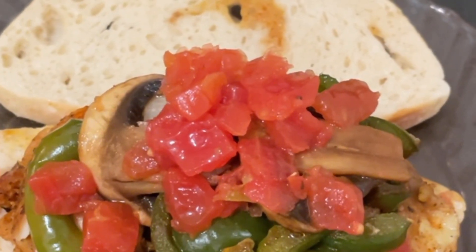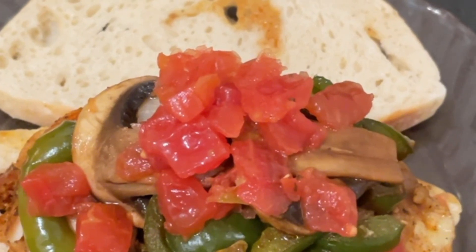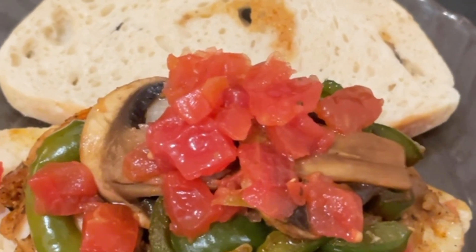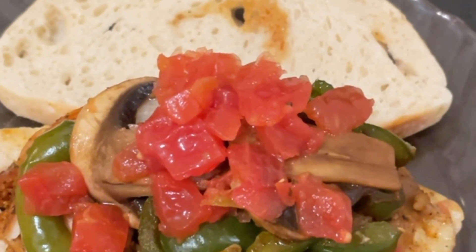Okay guys, we have a lovely chicken sandwich. These are chicken thighs and we topped them off with some onion, bell peppers, tomatoes, and mushrooms. You can put whatever sauce you would like on the sandwich.